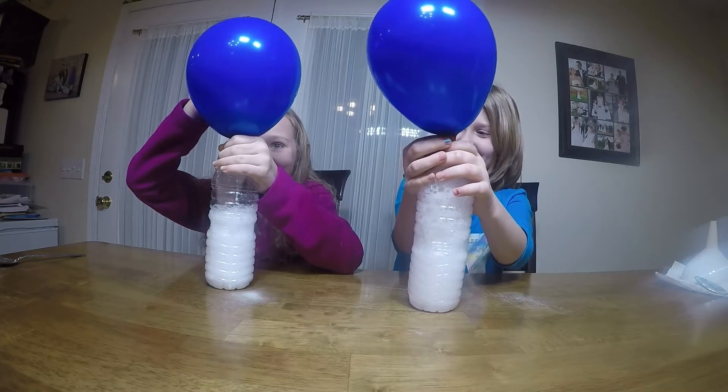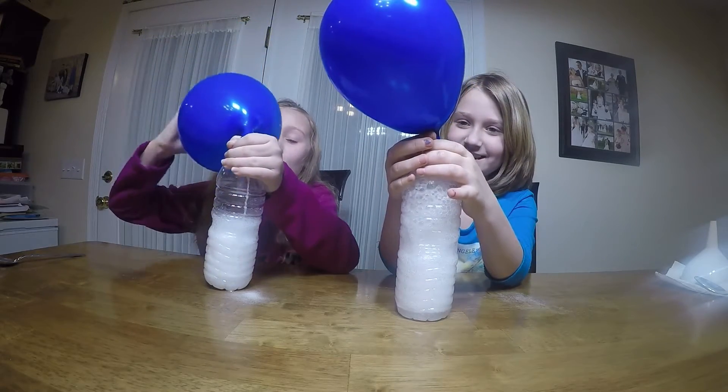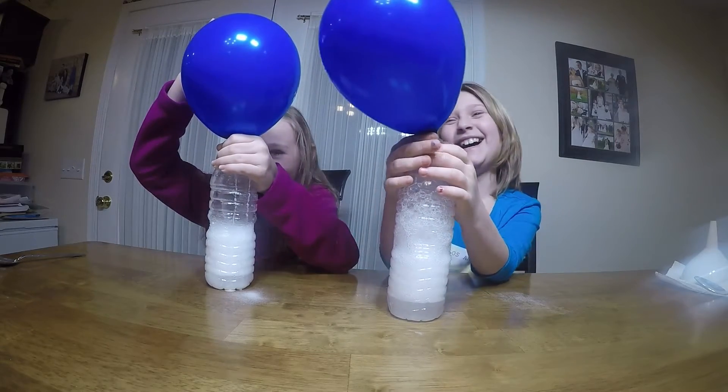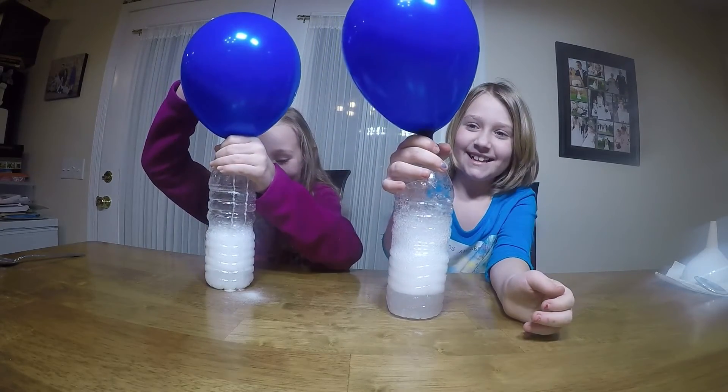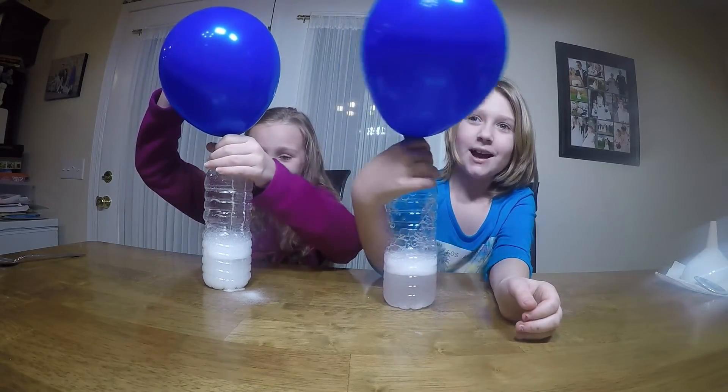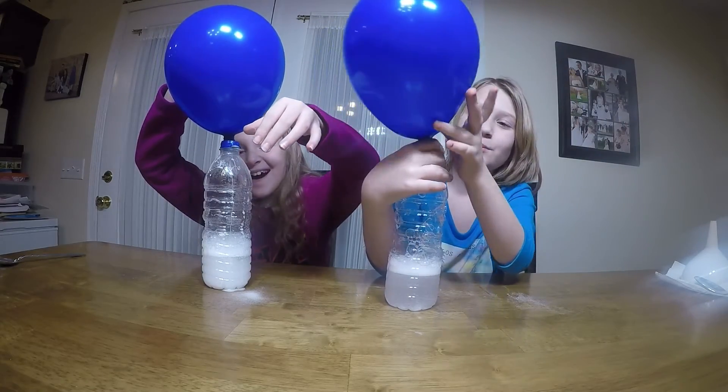Oh my goodness, Leah! Whoa. And that's how you make a balloon with fizz. Be sure to subscribe. Bye, and thanks for watching.